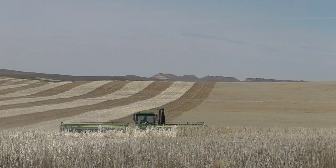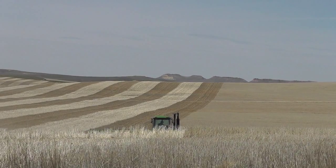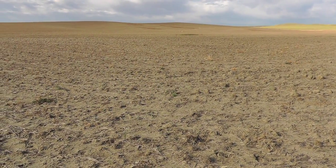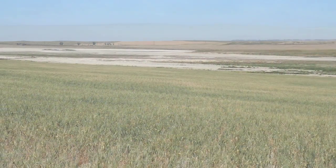Even if that's all your cover crop did was stand up in the air and catch snow through the winter, it would pay for itself. In Montana's semi-arid climate, soil moisture is always in the forefront of our minds. Summer fallow is an inefficient method to store soil moisture. It does not improve soil quality, and it can cause saline seeps.